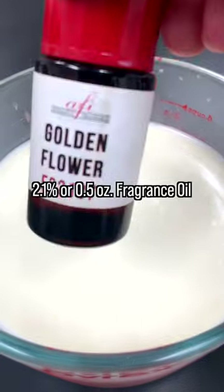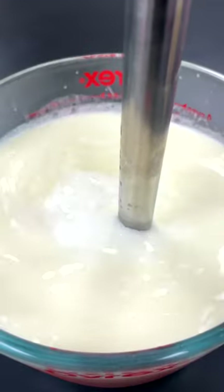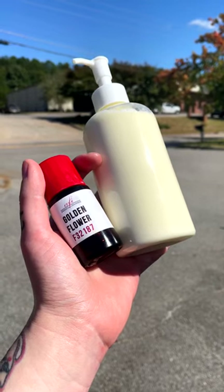Then it was time for AFI's golden flower fragrance. I immersion blended one last time and then bottled everything up. This lotion feels great on the skin and smells really awesome.